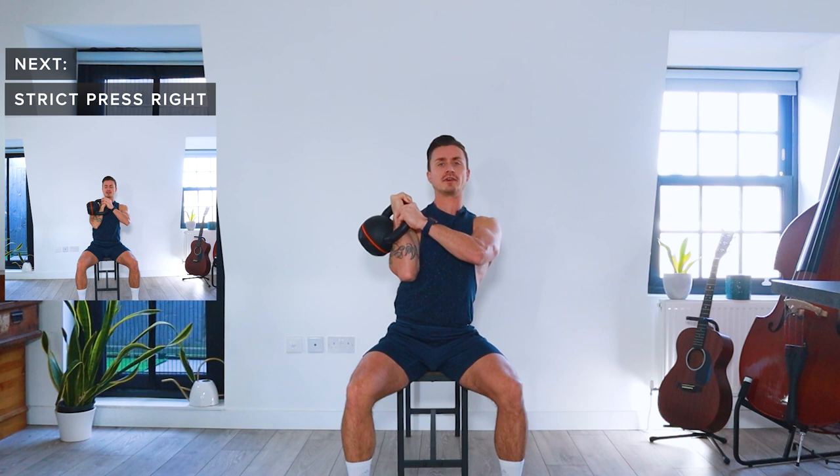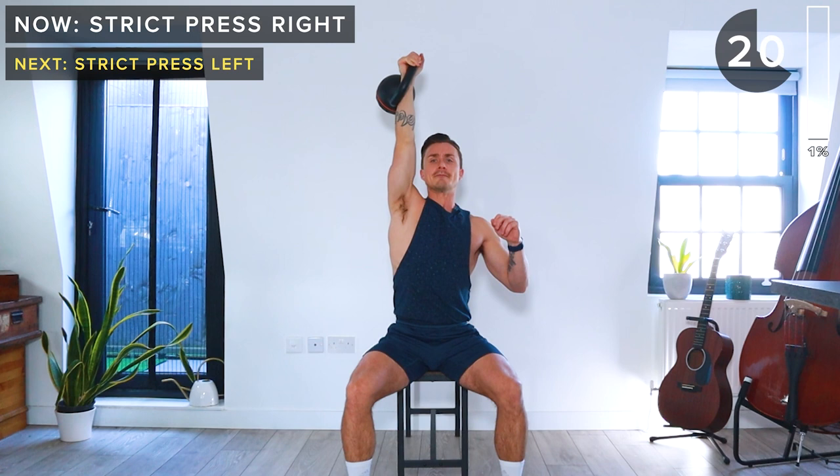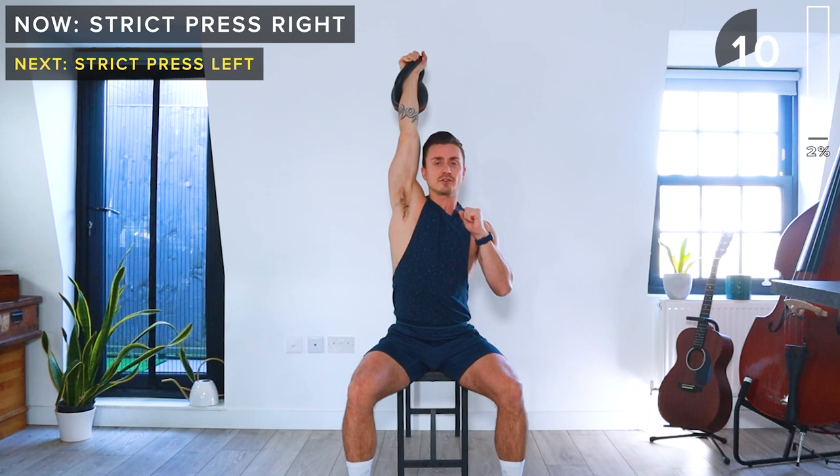Let's go. We've got 30 seconds of work. Push the kettlebell up and then slowly lower back down — we're going to do this with control. Keep the core engaged and slowly lower back down. The really important thing here is to keep the palm towards the midline of the body; this stops your hand from coming away to the right with the kettlebell weight, which would put your shoulder in a compromised position.